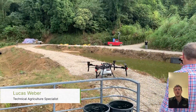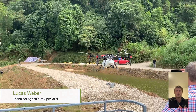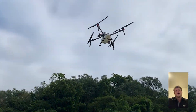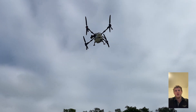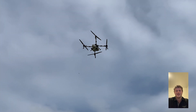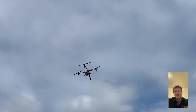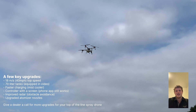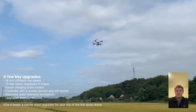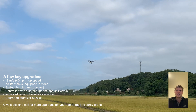Hello everyone, Lucas Wieber here with Ag Business and Crop, and today I'm going to show you a few clips of what we saw with the P150 in China. First, we threw the P150 head-on onto some trees to see what it would do and how great the terrain following is. At the end, we're also going to see some normal flying over a rice field, seeing it bank and how much more efficient and fluid the P150 can fly.